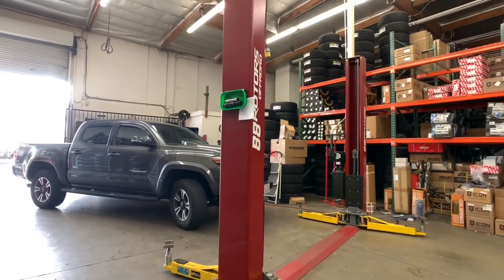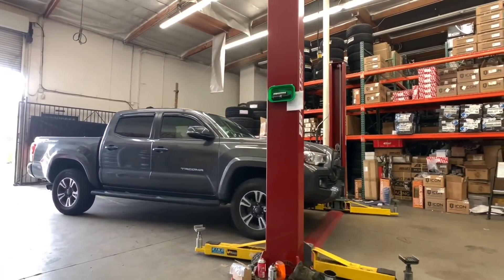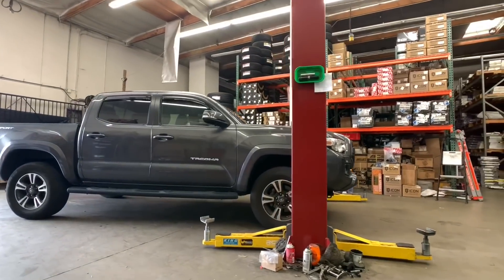One Tacoma pulls out and this Tacoma pulls in. This one's ready for another lift, wheel, and tires package.